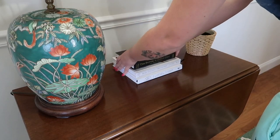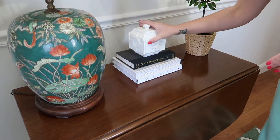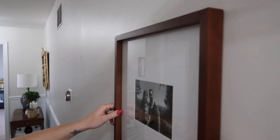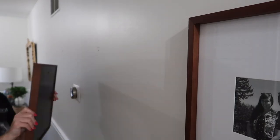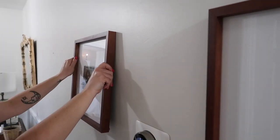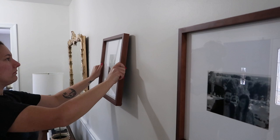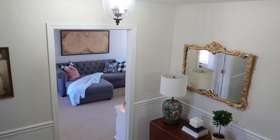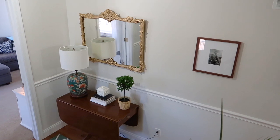I knew I wanted to do some gallery style frames down this long hallway. I picked up four frames from Target and added little rubber cushions onto the backs of them, which is very helpful for keeping pictures straight so they don't shift when people are slamming doors. And if you look closely you will see I screwed up the nails multiple times, so there are a few whoops holes under these frames.